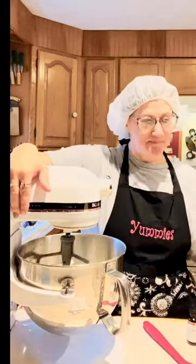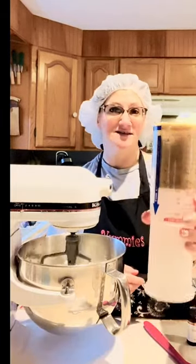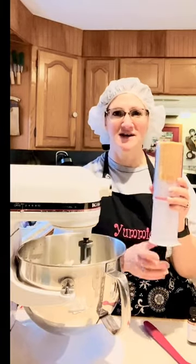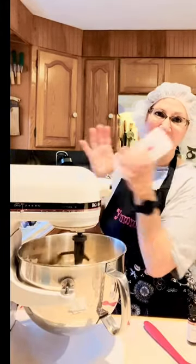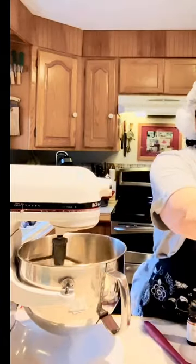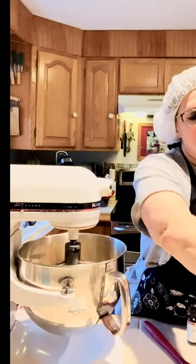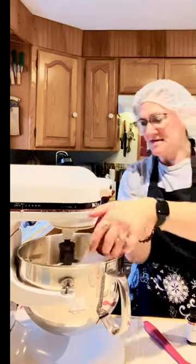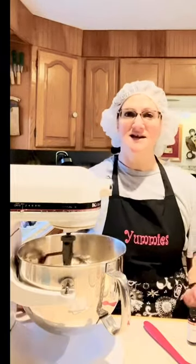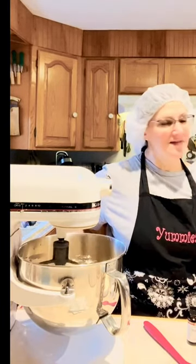This is my Pampered Chef measuring cup for solids — if you don't have one of these, you should get one. Go to pamperedchef.com and order it. This is one and a half cups of packed brown sugar — you just lean it over and it pops right in. This also takes one cup of sugar. Now I'm doubling this recipe because it's the favorite, and even doubled it's still not enough — doubling it makes about 60 cookies. I've got the cup of sugar and the brown sugar in; gonna let that cream up really well.